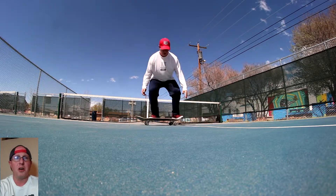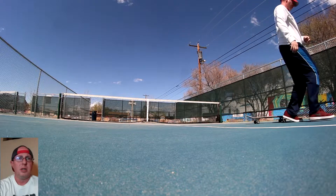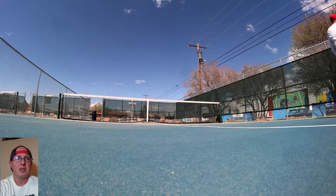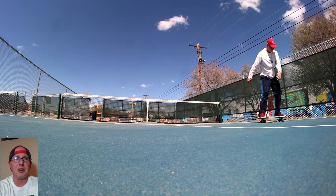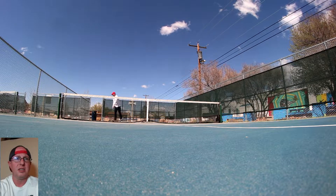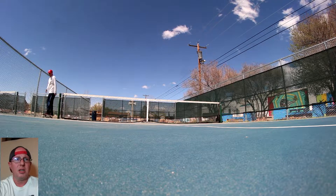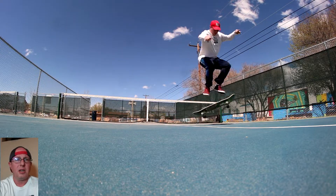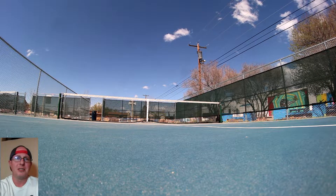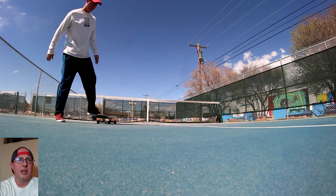That fakie pop shove was pretty good, kind of slow — I always want to get a better one. These didn't take too long, thankfully. There was a sketchy revert, then I came around and that was a good one, kind of steezy on it, so I'll take it.